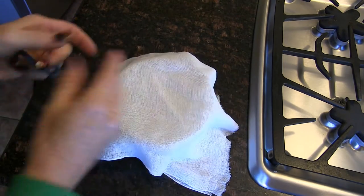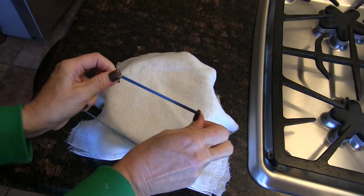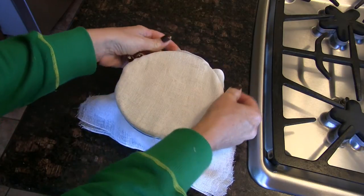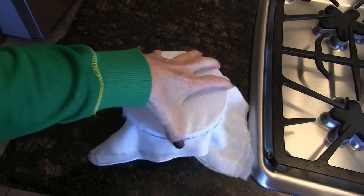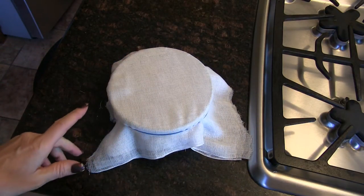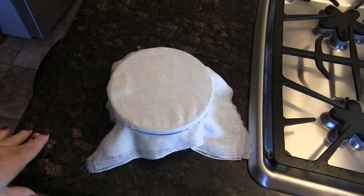Now I'm going to cover it with cheesecloth — fitting name, right? I'm covering cheese with it. I'm going to attempt to put this rubber band around it. Voilà! Now I'm going to let this sit. I'll probably check it in two days, but more than likely it's going to go three days. You'll just know because you'll taste it and it will taste more like cheese.